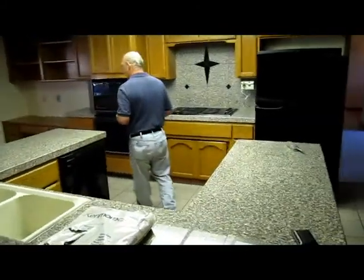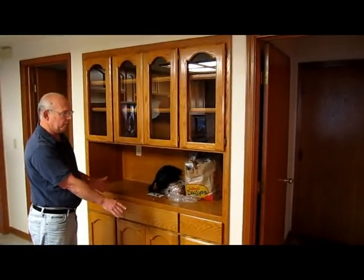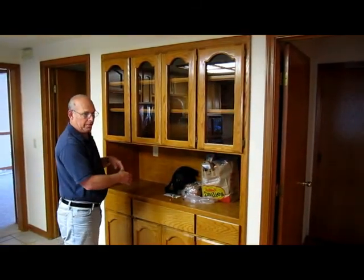And over here, this butler's pantry is going to come out. They're going to have tall cabinets for storage — canned goods — pantry-type cabinets in here. And we're going to take out the light box — obviously the light box comes out.